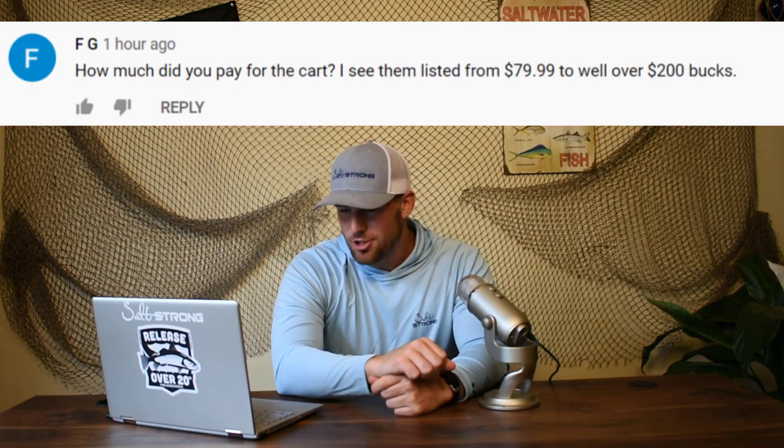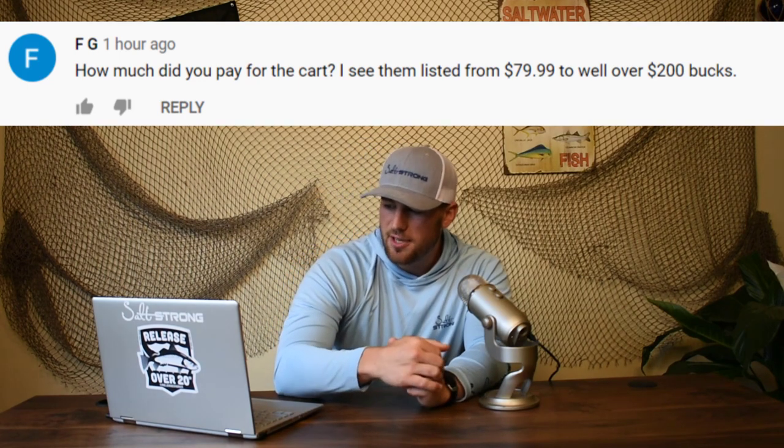Speaking of the FG knot, FG asked about my beach fishing cart — how much did I pay? I see them listed for $79 as well as $200. I bought mine for $225, but you can buy them online for a little cheaper. Account for the cost of shipping because it could outweigh buying in-store. As for seeing them for as low as $79, I've never seen any that low — it's probably a different version or smaller size. With the Fishing Mate Junior that I have, there's a smaller size called the Fishing Mate Mini, and a larger size called the Fishing Mate Senior. As you go down in size you pay less, and going up to the Senior could be up to $300. I paid $225.